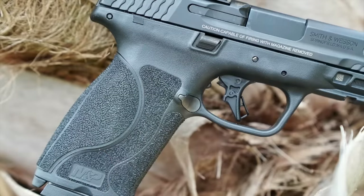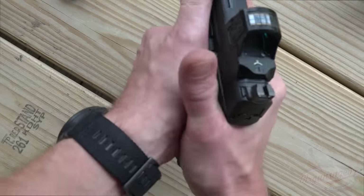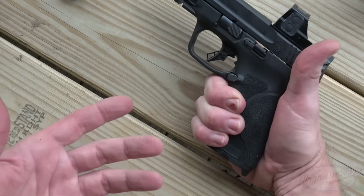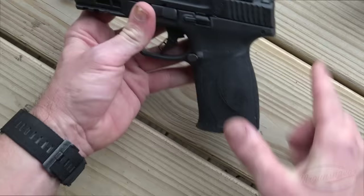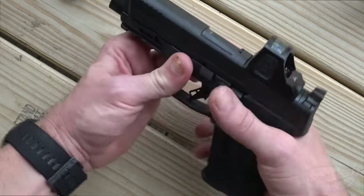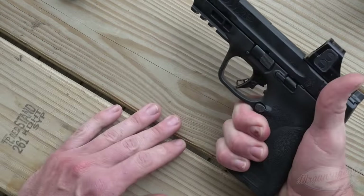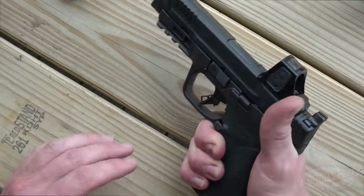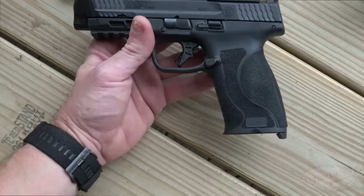Let's talk about the grip texture. It's fantastic. The M&P 2.0 grip texture is awesome, and it really plays a role when it comes to 10mm because you really want to get a good grip on that gun — it definitely helps because of the added recoil of the 10mm round. Another thing that helps is a pretty low bore axis. M&Ps are pretty darn low, and the beaver tail lets you get up high on the pistol, and the higher you can get, the more manageable the recoil becomes. It definitely kicks more than the M&P 9, of course.